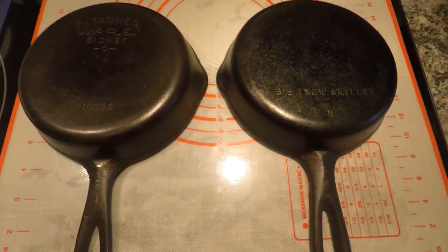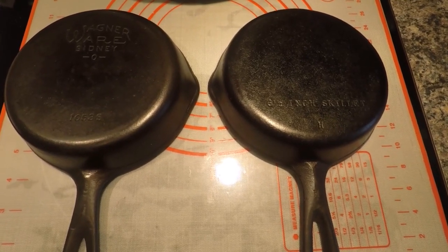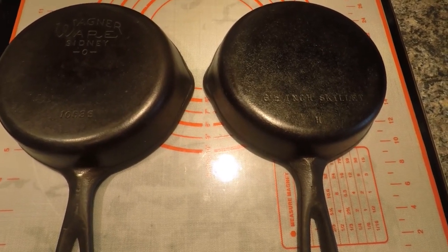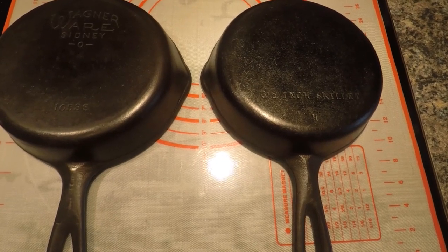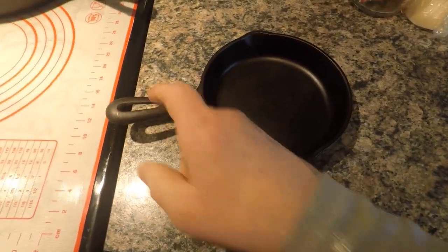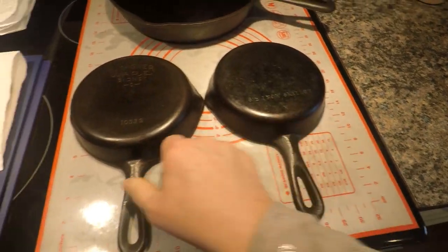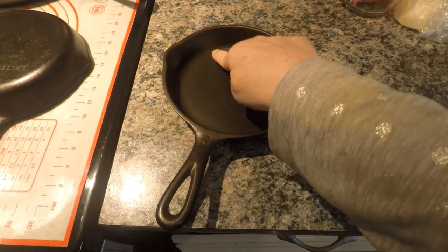One thing you do want to pay attention to — the larger sizes on Wagner Wear, whether marked or unmarked, tend to be warped. I'm not sure why that is, because they seem to be as heavy if not heavier than Griswold, but they tend to be warped and spin. These don't — well, there's a little bit of movement on the unmarked, but it doesn't spin all the way around. The marked one doesn't have much movement at all.